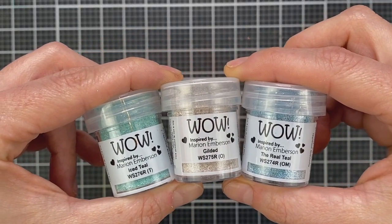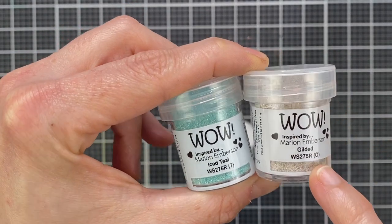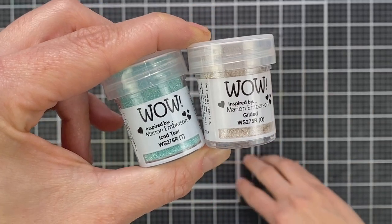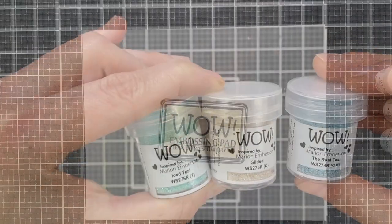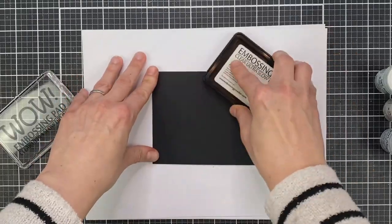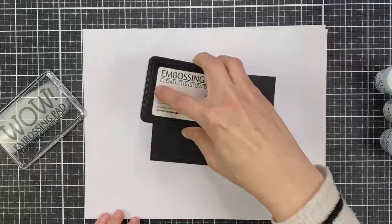Here's a look at the trio itself — it features three powders: Gilded, Iced Teal, and Real Teal. Love the puns! The Real Teal is translucent, signified by the T. Gilded is opaque. The M on the third means it's a mixed blend of powders. The best thing about opaque powders is you can use them on darker colored cardstock.